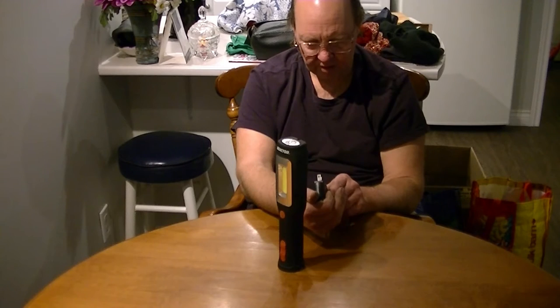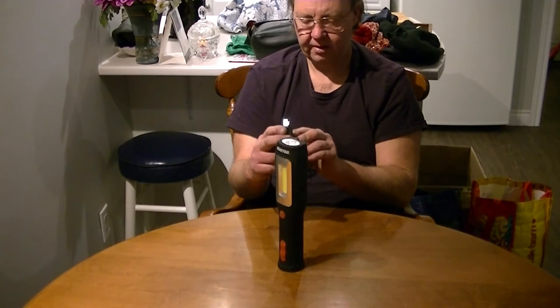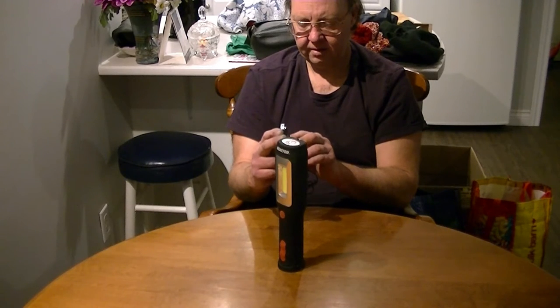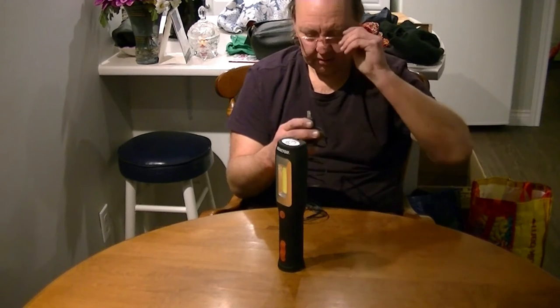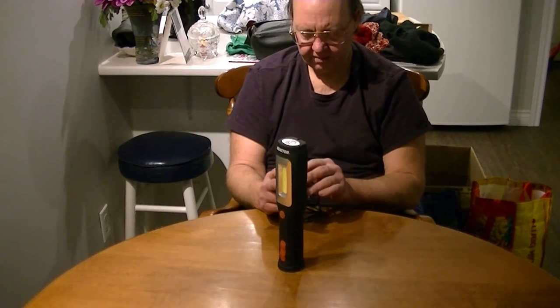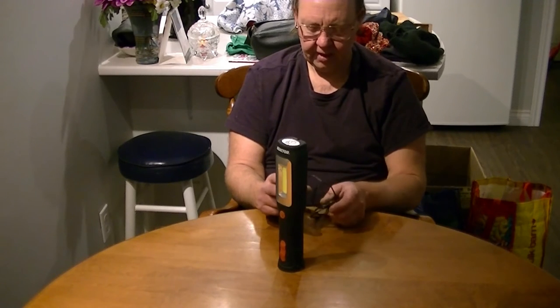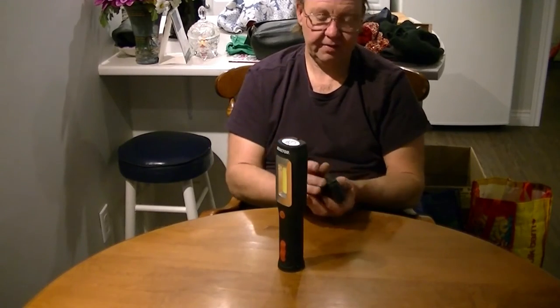As far as the voltage output goes, looking at the specs it looks like output is five volts at 500 milliamps. That puts the internal battery as a 3.7-volt lithium-ion cell — probably about a 1,500 to 2,000 milliamp-hour battery, which explains the few hours needed to recharge.